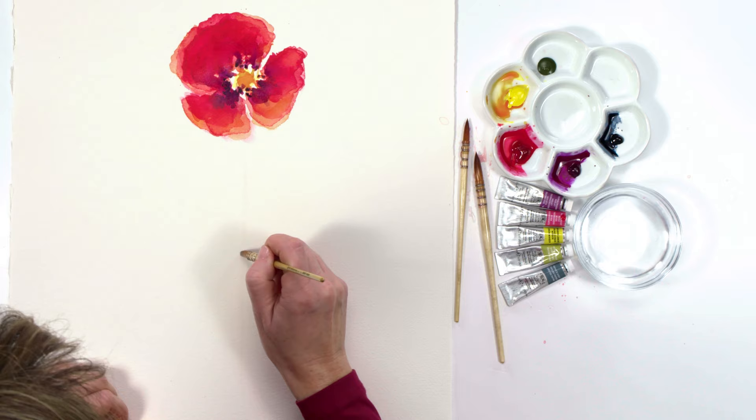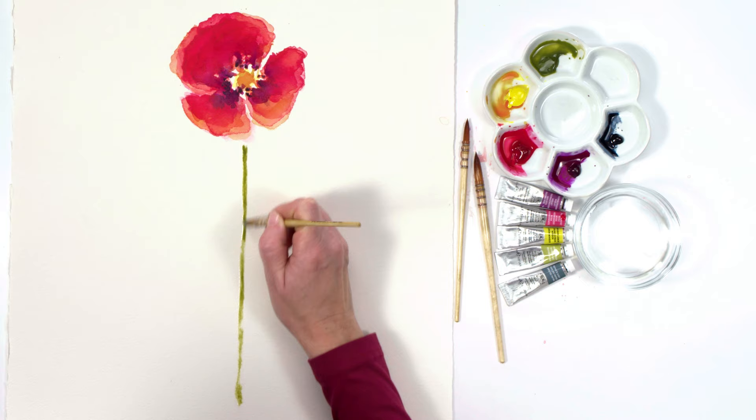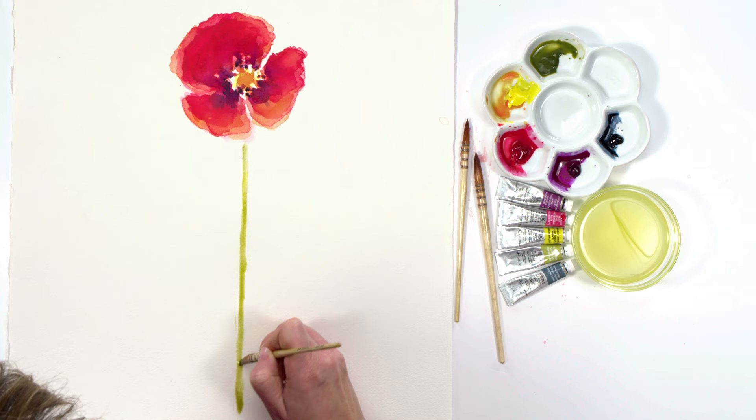My poppy flower now needed a stem, and to create this I used a really fun technique called a color run. I refreshed my water and then, using the tip of a clean brush, I drew a line of water where I wanted the stem to be. Then I carefully dropped green and yellow paint into the wet area, moving the pigments around with my brush.